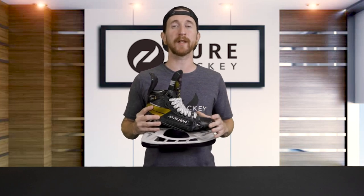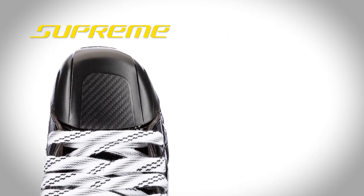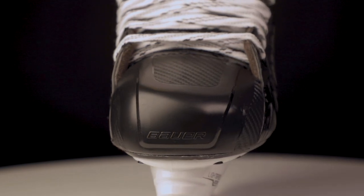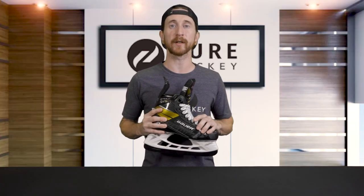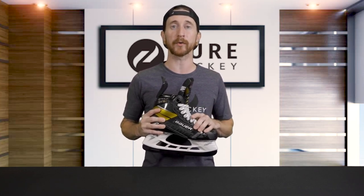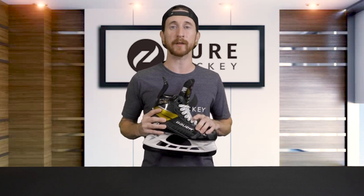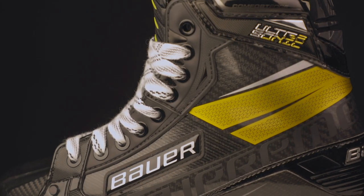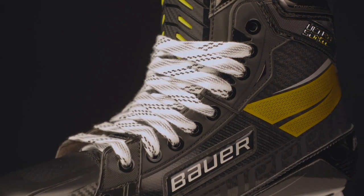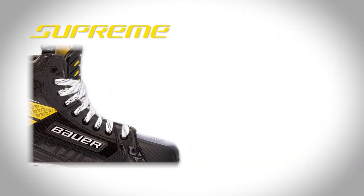Shifting to the front of the boot, Bauer stuck with their Supreme-specific asymmetrical toe cap — this differs from the Vapor, which has a symmetrical toe cap. This helps reduce negative space in the boot, making for better overall control. Moving up to the laces and tongue area, we're going to see a whole makeover compared to the 2S Pro. Bauer's calling their new lacing system flex lacing — same traditional eyelets and symmetrical taper, but now with a little extra give to aid in better flex across the laces. Next we have the new power boot cut, which adds stability throughout the eyelets and increases the wrap on the top of your foot, allowing for a deeper, more powerful forward flex.